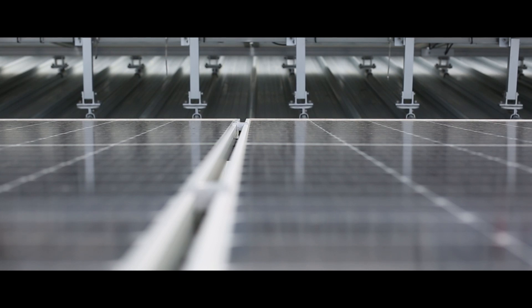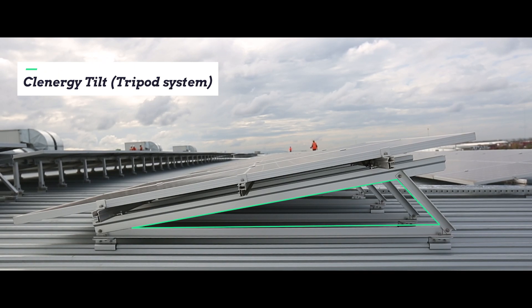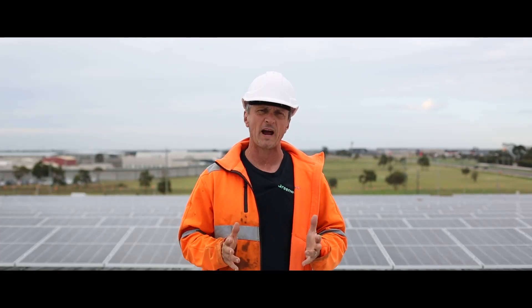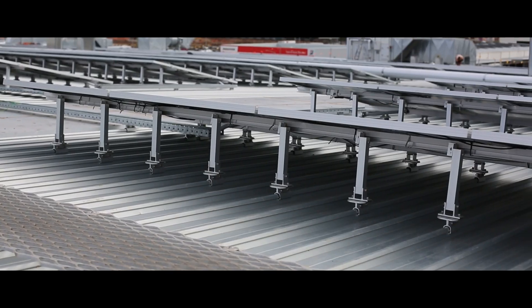It consisted of two different forms — both Clenergy tilts — and one was a tripod system which is a bit structurally stronger than the standard system. This was used for the sections of the array that were near the edge.